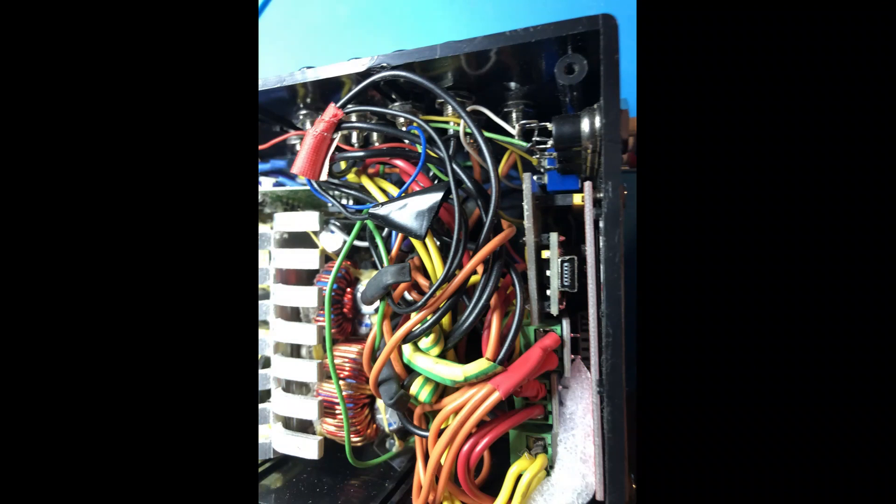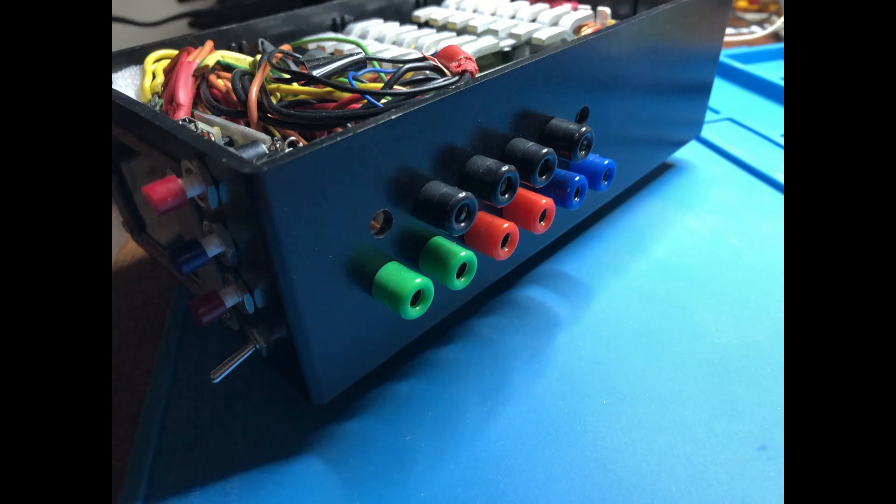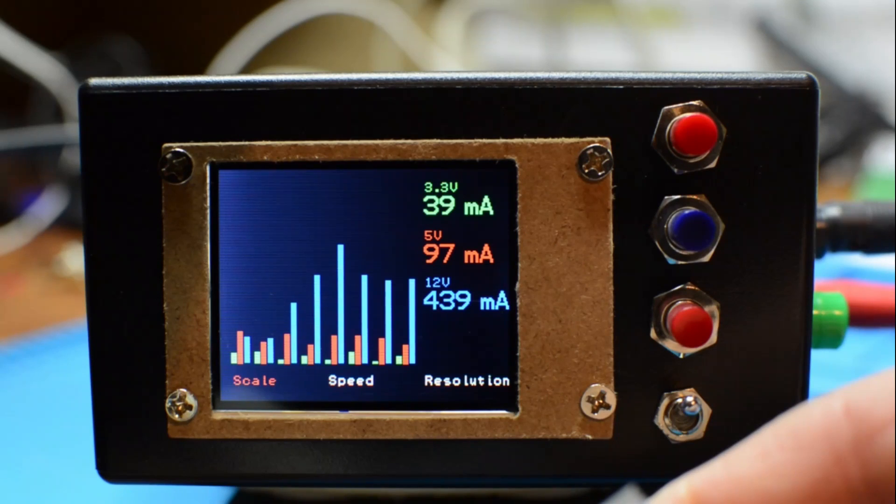With regards to the case, I'm not going to tell you much about how to put it into a specific case, because it really depends on the size of your power supply and what you want it to look like. As you can see, I put some 4mm connectors to the side of a plastic box and stuffed everything into the front. There are a lot of videos on YouTube and articles describing how to operate ATX power supplies and how to switch them on and off — I leave that entirely up to you.